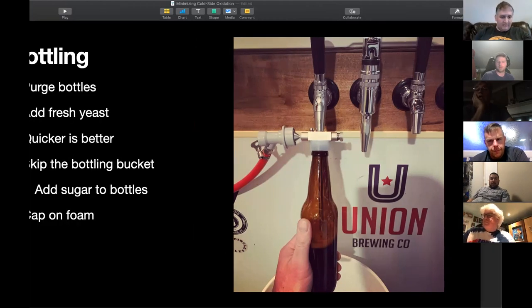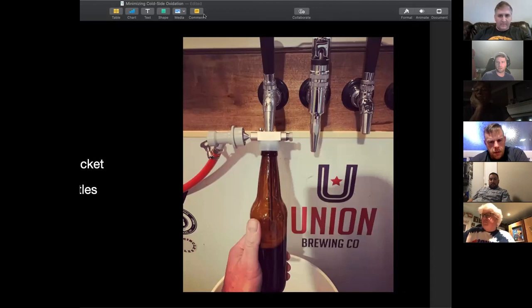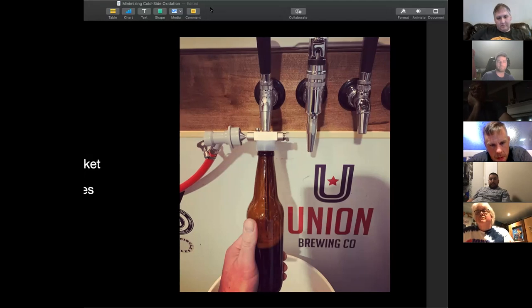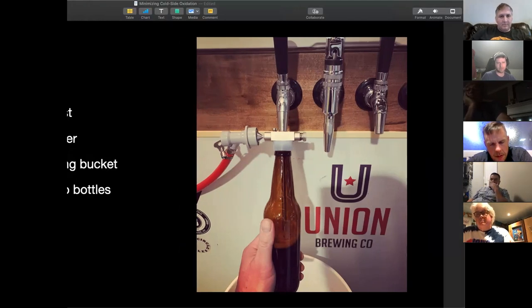Question about waste/overflow with the Tap Cooler: the pressure release valve is threaded, so the more you tighten it the less gas escapes. Once you pull your tap and the beer starts filling, you unscrew slightly until the beer rises slowly, and just a little bit of foam comes out of the pressure release valve before you cap it — maybe a tablespoon of foam per bottle.